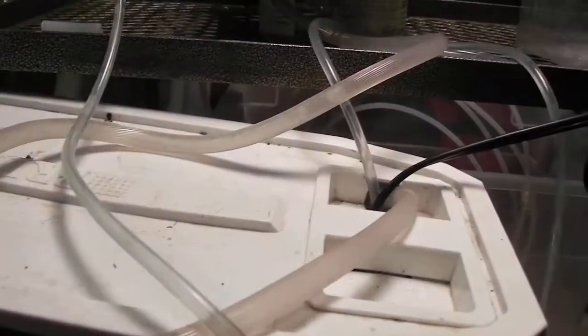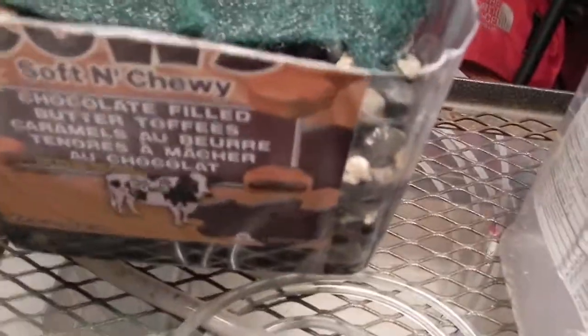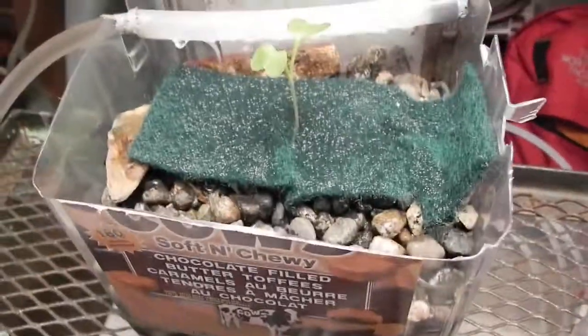And we've got a siphon drip coming back — basically it fills up to a centimeter and then it overflows and goes back into the tank at the back. There you can see it drips and then surges, so that is dripping through the medium here. And we have excellent roots on this little plant.